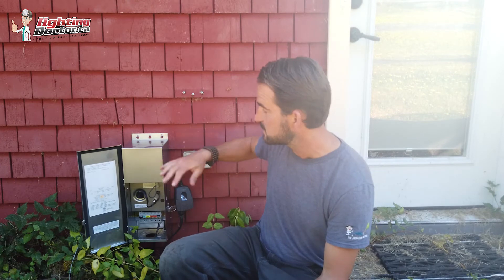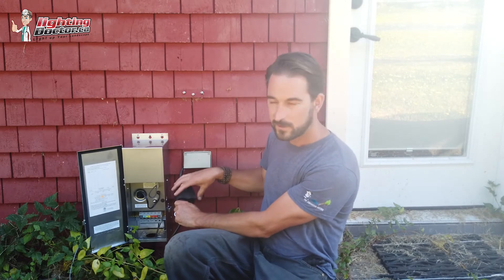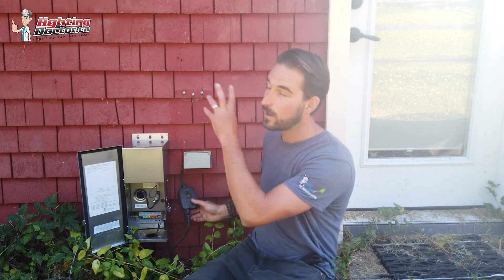Basically, all we've done is taken just a standard transformer that all it has is a simple on-off switch inside here that you flick on or off. To bypass that, instead of putting a photo cell — where you've got to be conscious of where you're putting that transformer so it's not in the shade and your lights don't come on too early — what we've done is two ways you can do this. One is we've basically just taken our Wi-Fi timer, plugged it into our outlet, and then plugged our transformer into there.